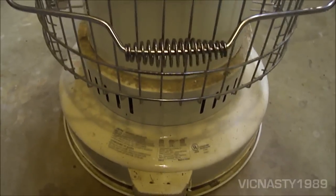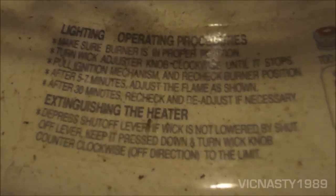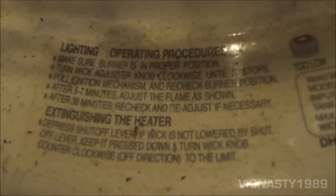This is the back of the unit. As you can see, it's a little bit dusty, but it was cleaned after I got it. It gives instructions on lighting and a better angle there.